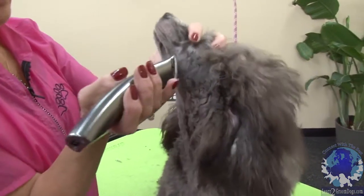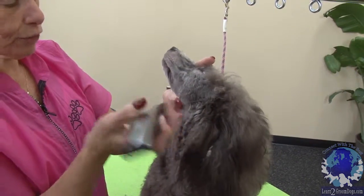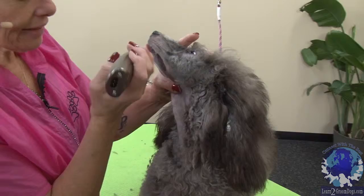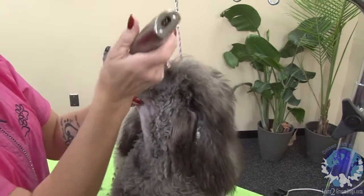So we're coming around this part of the muzzle here — we're going to stretch this blue area, get that cleaned out. When he pants, it's going to look so much prettier.